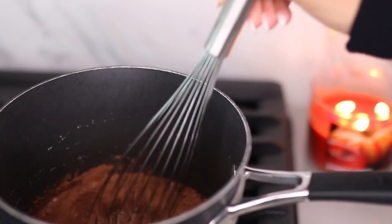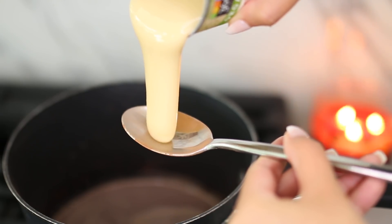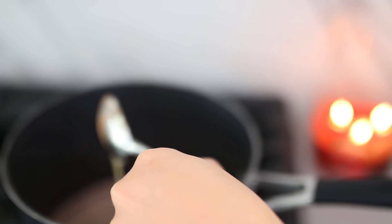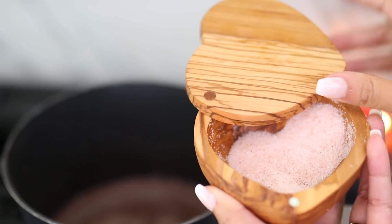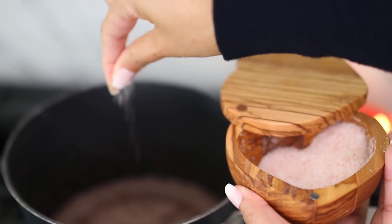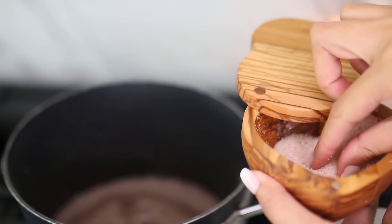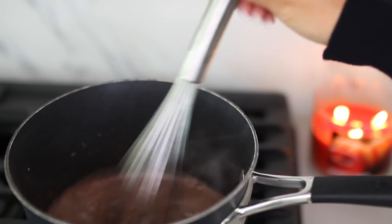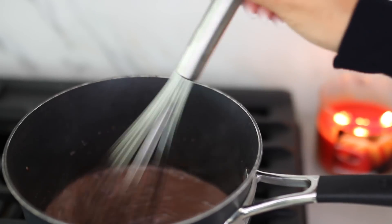To sweeten it I'm using condensed milk — I just love using condensed milk around the fall and winter months, I feel like it's such a warm cozy flavor. I'm also adding half a teaspoon of vanilla extract and a pinch of sea salt, which is going to help bring out all those sweet flavors. I keep the stove on low the entire time.